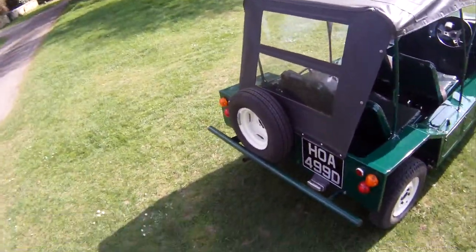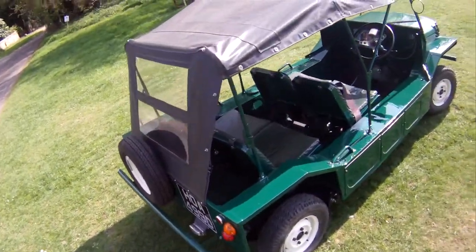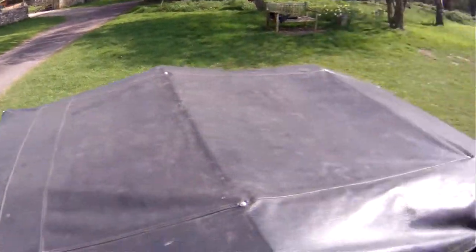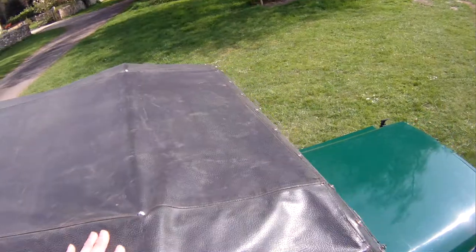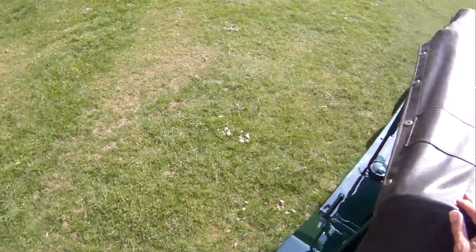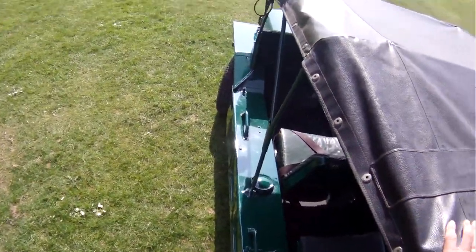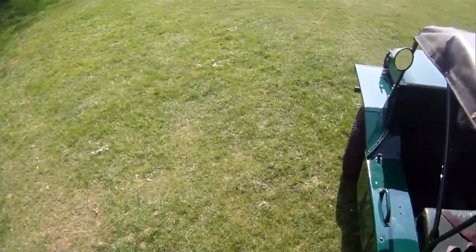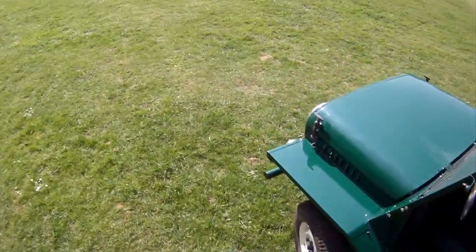It's got the spare wheel correctly mounted on the rear. As you can see, this hood is exceptional, and we think it is the original one — it's a little bit thicker than the reproduction ones. We have got the rear side screens for it, but not the front, but there's not a lot of point in putting those on, in fairness — makes it look like a greenhouse.